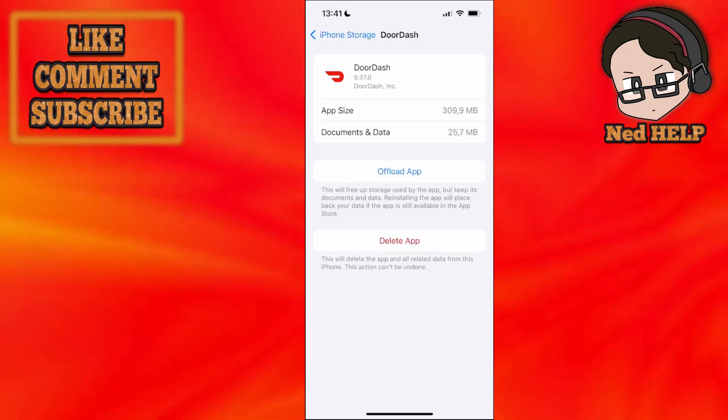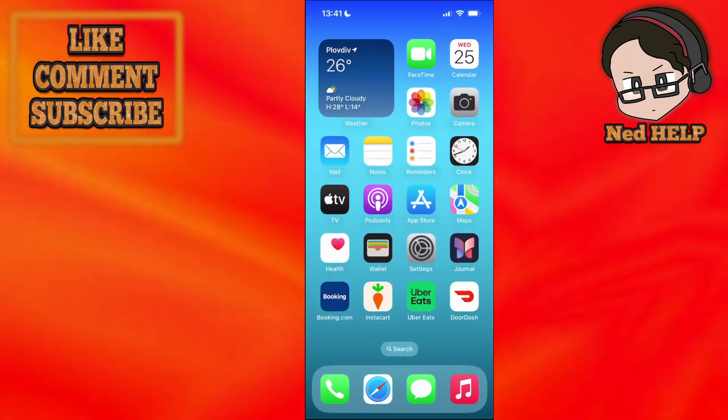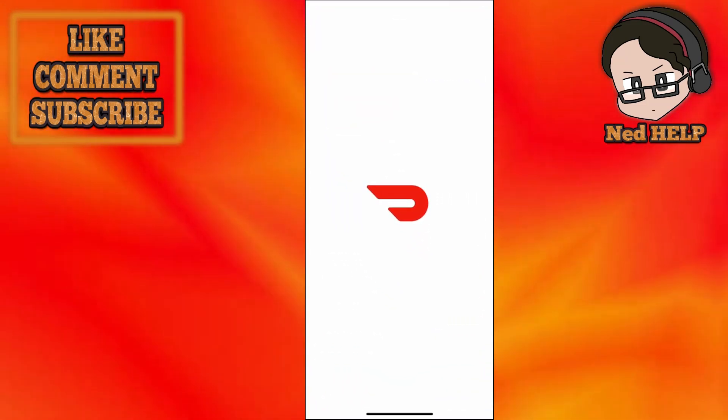Ok, so the app has been reinstalled. Now what we can do is go back here and open up the DoorDash application itself.